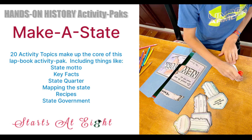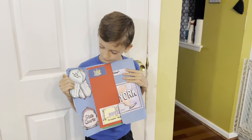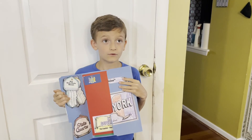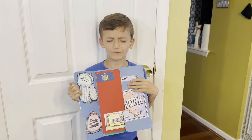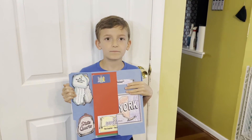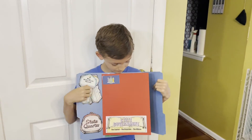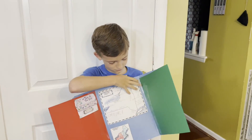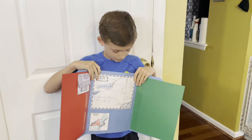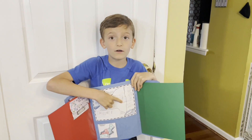I'm going to end by letting him show you a little bit of his lapbook and how it's coming along. Lucas says: 'This is my project so far. I learned that New York State was the 11th state to enter the Union, and Albany is the capital of New York State.'